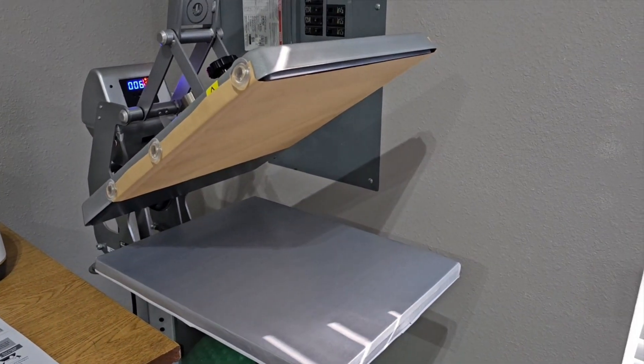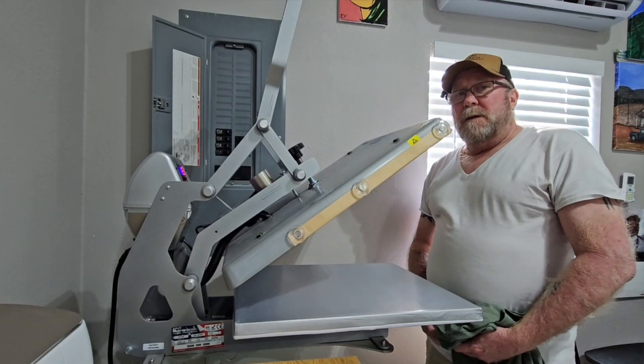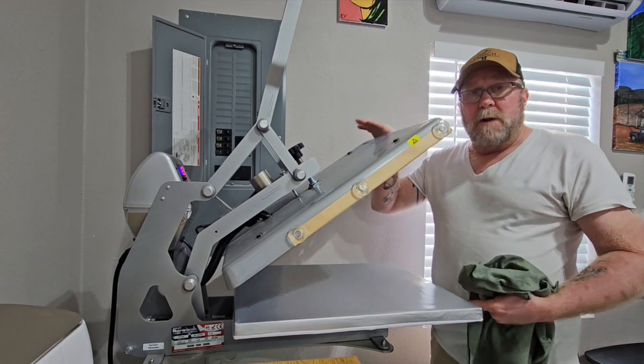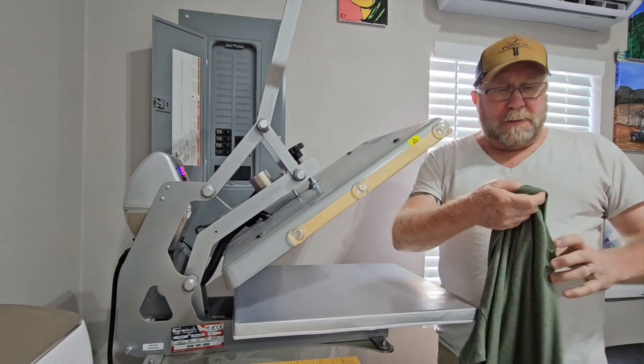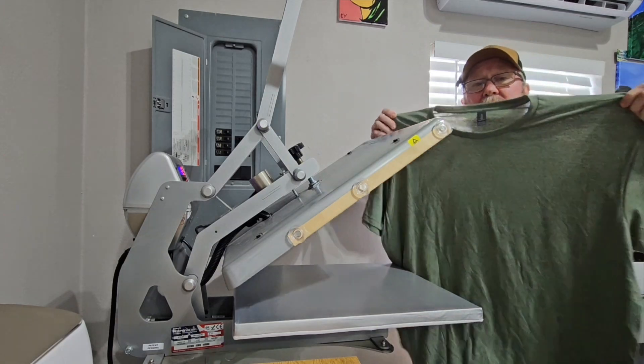While that's heating, let's move to the next step. Another thing Pooch likes to do while the press is heating is get his pressure set. Now this particular run, I'm going to be printing on Heather Military Green shirts — it's a Gildan Soft Style t-shirt, Heather Military Green. That black ought to look pretty good on there.